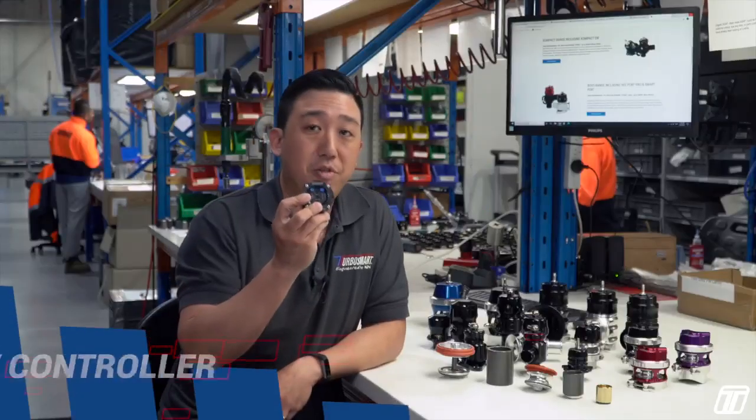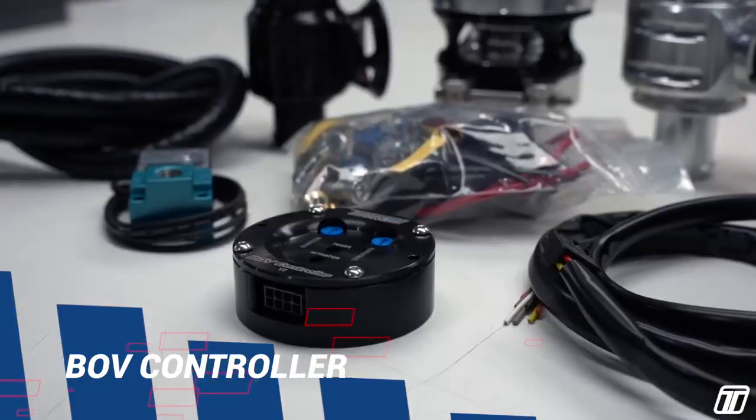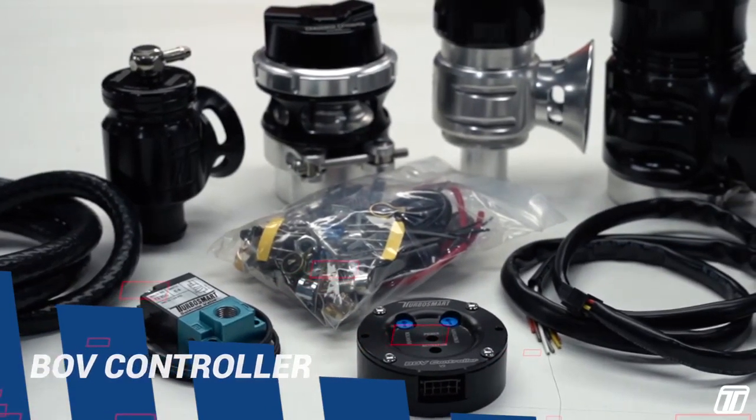BOV Controller — the Turbo Savior. Designed for diesel drag racing engines running big boost to reduce downtime and costly turbo rebuilds. Sold as a kit with different sized valves to suit different power levels.